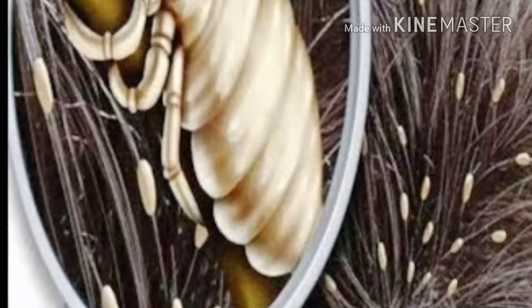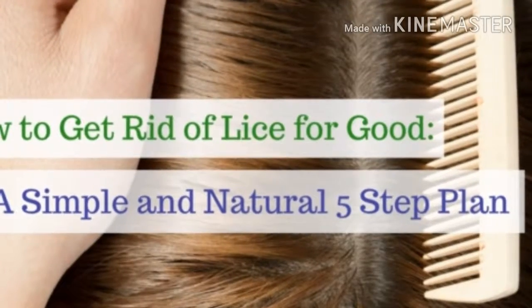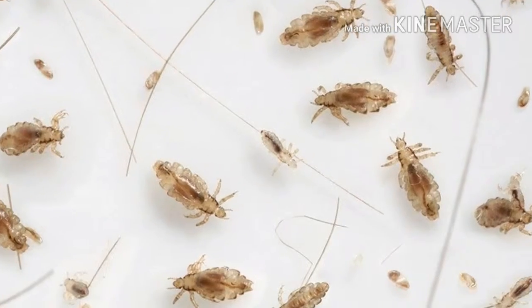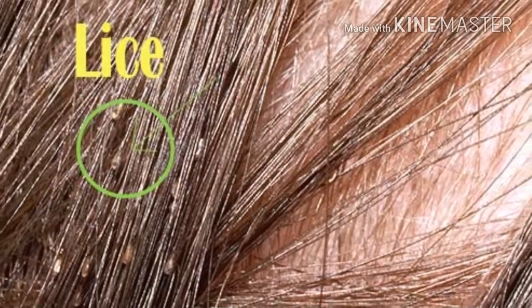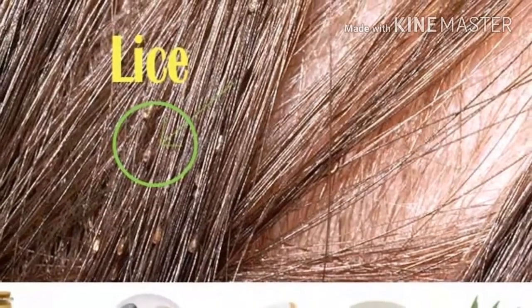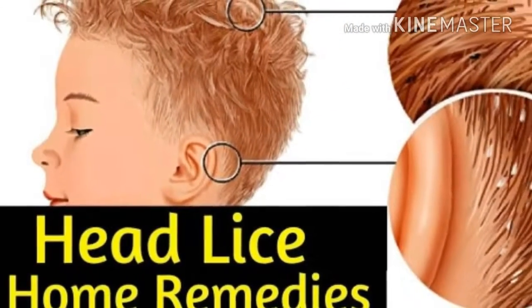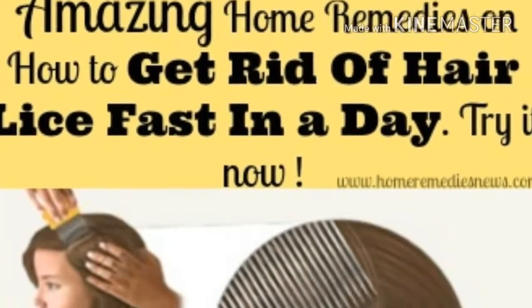Advantage 1: It is safe and without side effects. Advantage 2: It provides long-term results — after treatment, lice are unlikely to appear again. Advantage 3: It is cheap, costing only a few dollars. Advantage 4: Only a couple of spritzes mixed with water and spearmint keep lice away. Advantage 5: It provides complete protection. Advantage 6: The child's hair is smooth and shiny and smells very good.